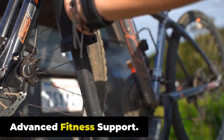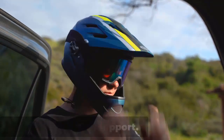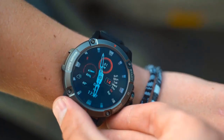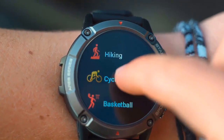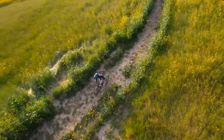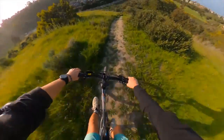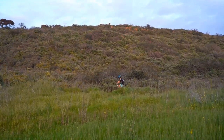The Zeblaze Stratos 3 offers over 100 professional workout modes that adapt to your fitness journey. Whether you're into running, cycling, swimming, hiking, or other sports, the watch offers specific tracking modes tailored to each activity, allowing you to accurately monitor your performance and gather data relevant to your chosen sport.